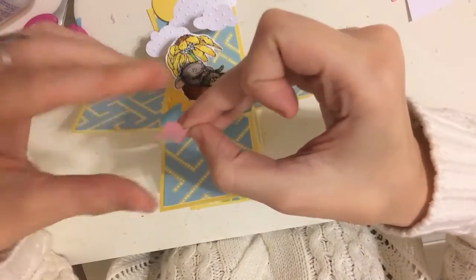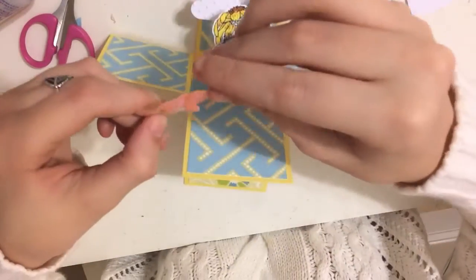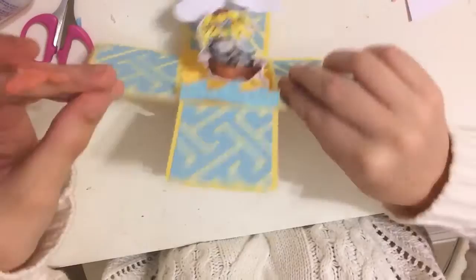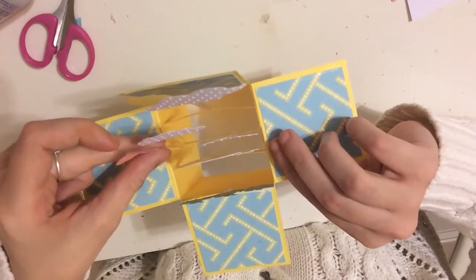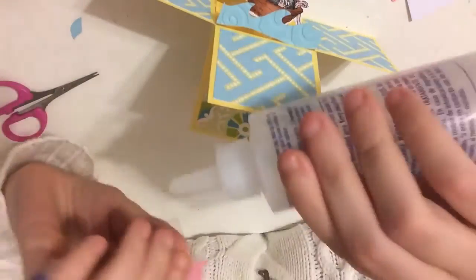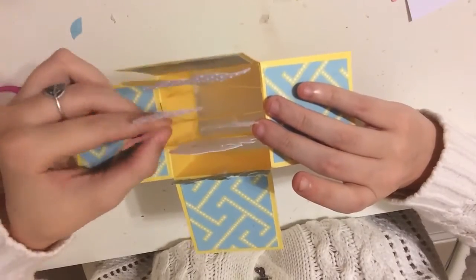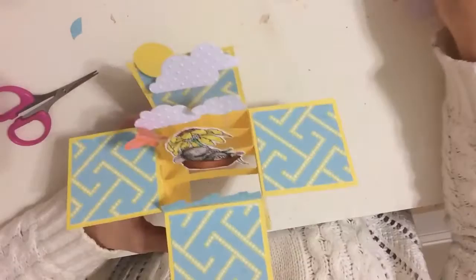Here I'm adding a butterfly from Heartfelt Creations, just putting it where I feel it would best fit. I do put another butterfly up in the cloud, and that's going to complete the box. All I need to do is glue down the little sentiment to the front flap, and my box is complete.